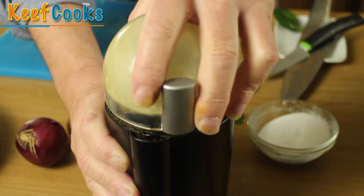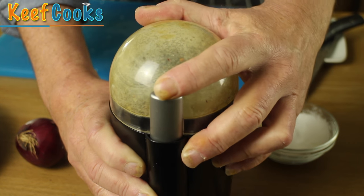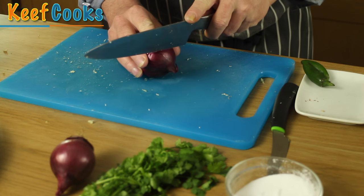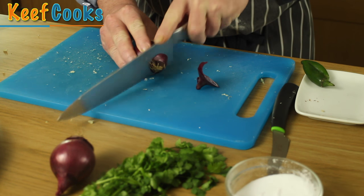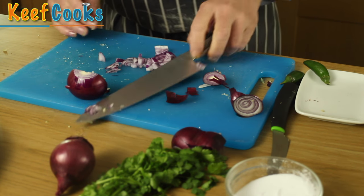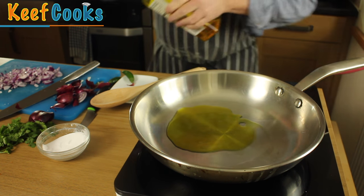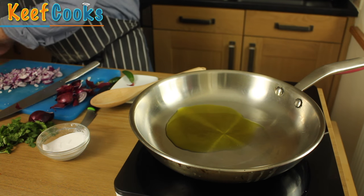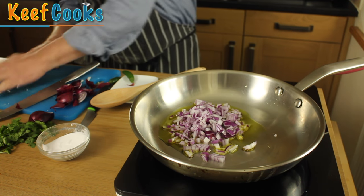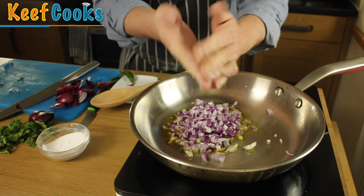I've got my spices and a bit of salt and I'm just going to whizz them. Now I need to finely peel and chop the onion. Right, now we're actually ready to start cooking, so I'm going to heat up some rapeseed oil in the pan and add the chopped onions and let them cook for about five minutes until golden, not particularly browned.